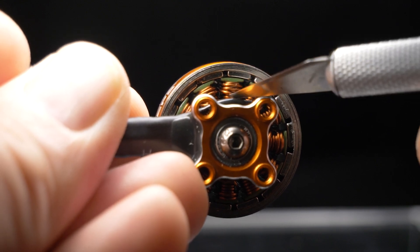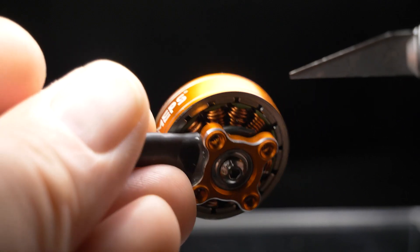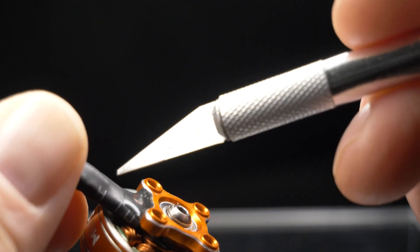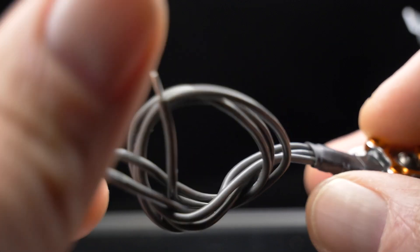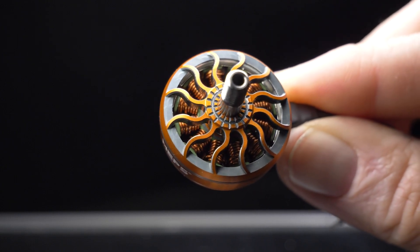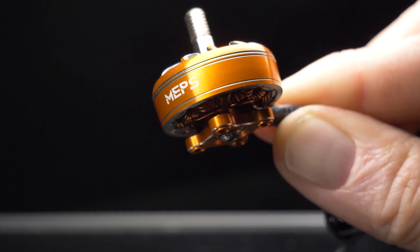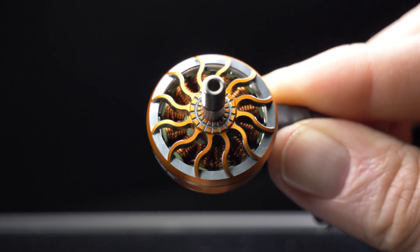It looks like we've got some nice single-core windings instead of stranded wire, which is looking pretty good. There are some nice quality magnets too. I do appreciate the attention to detail where they've secured the wires into the motor — it's always nice to see that. It's got nice heat shrink and feels like a quality silicone wire. They look pretty sleek; they remind me of motors I've seen before but I can't quite place it. I like the orange color — it'll give a little pop to the build.